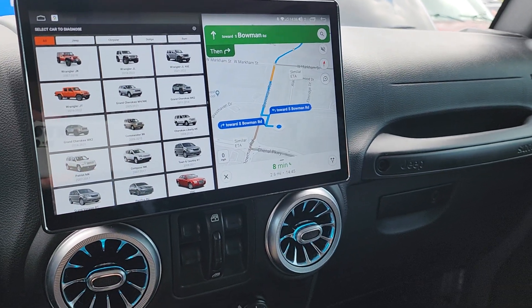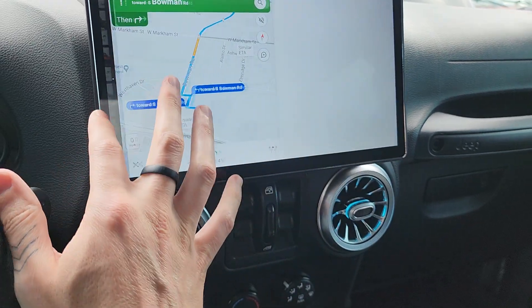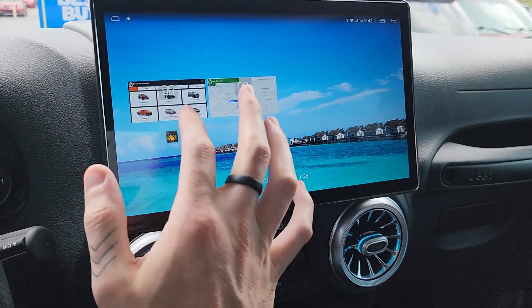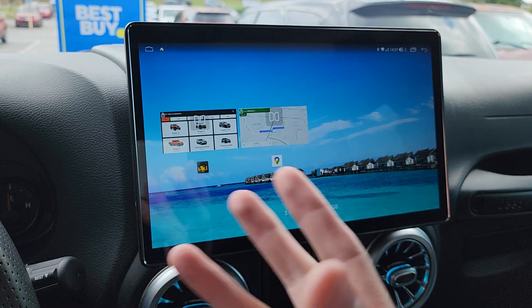Hey guys, I wanted to make a very quick video to show you the intricacies of this drawing head unit, but particularly with Jscan, because I think that this head unit is going to become popular here in the United States. I'm going to write a review about it.